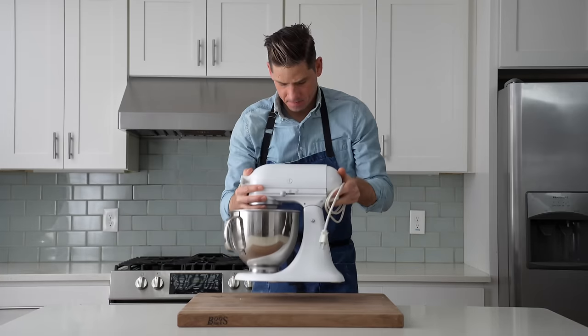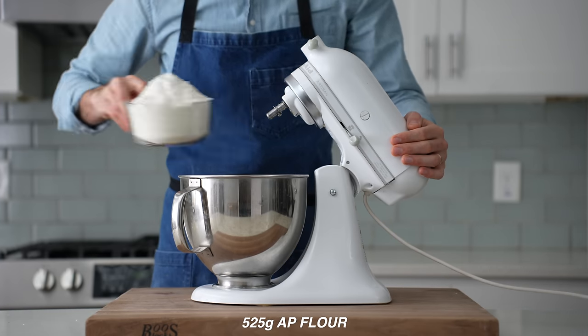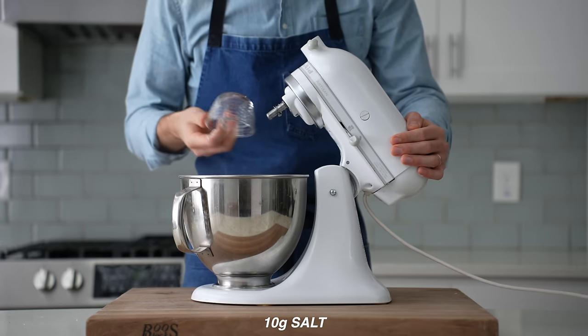To make it, I'll grab my stand mixer and into the bowl of that I'll measure 300 grams of water, 6 grams of instant yeast, 40 grams of olive oil, 525 grams of all-purpose flour, and then 10 grams of salt.